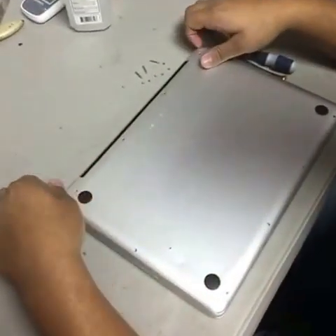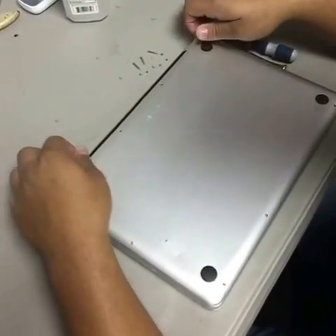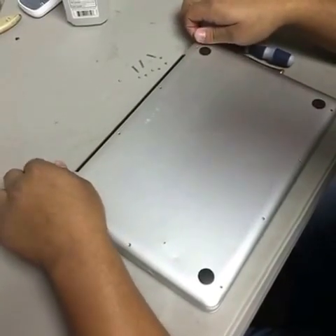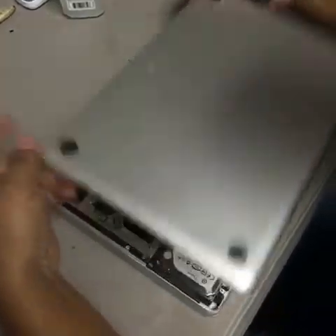Now we're going to remove the lid or the bottom case. Don't worry about not pulling hard because there's nothing holding the case — no flex cables, nothing holding it. So it just comes out real quick. Just grab from the edges and it lifts off.